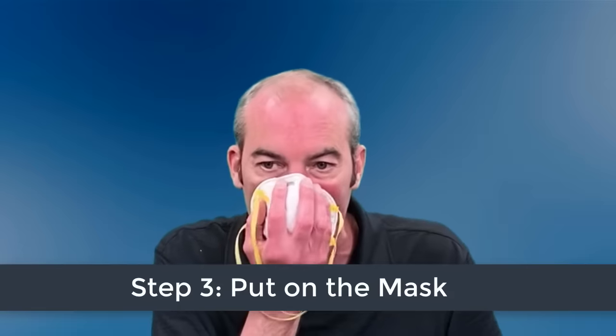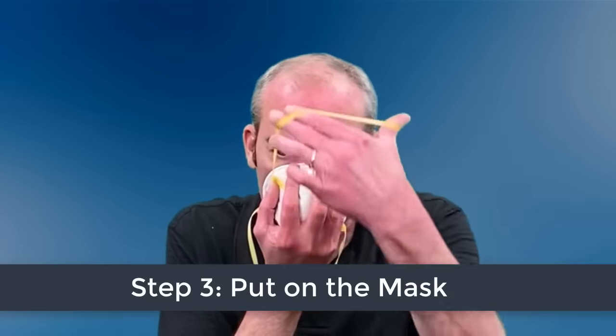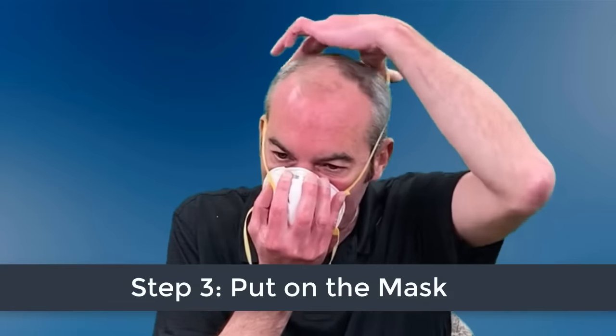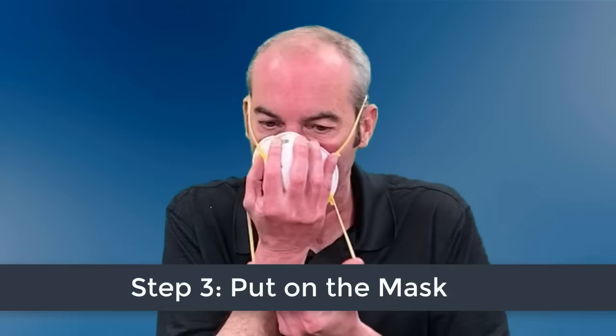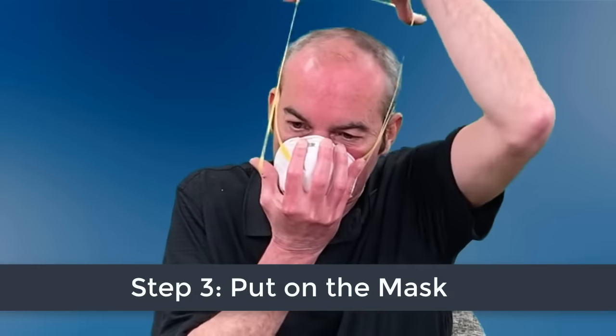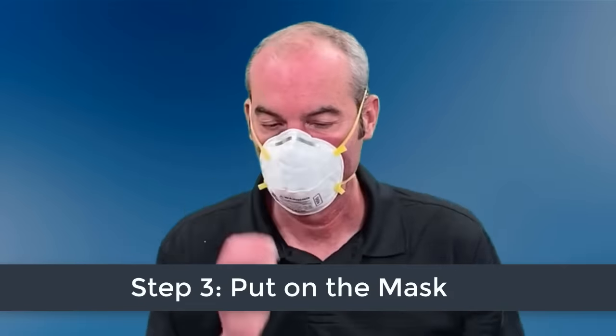After inspecting the mask, cup it in your hand with the nose piece at your fingertips and the straps hanging below your hand. Next, lift the mask under your chin with the nose piece up. The top strap should go over and rest at the top back of your head. If you have a second strap, position the bottom strap around your neck and below your ears. Be sure not to criss-cross the straps.